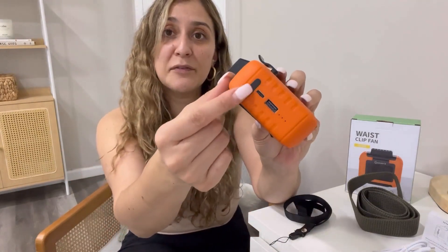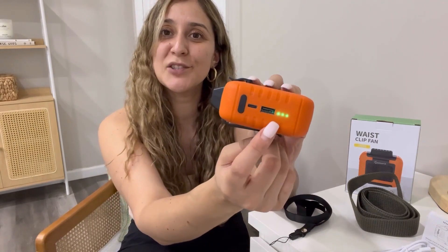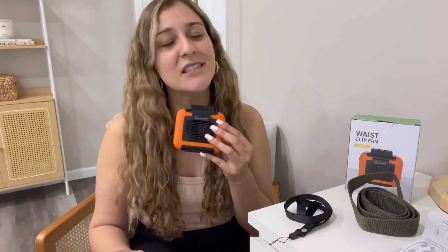This product comes with three different speed settings, so you're going to be turning it on and off with this button right here. You're going to press and hold. This shows you the battery life, which I think is really great. So right now we have the low setting. Click it one more time, we have medium. One more time, and we have the high fan speed, which I think is so nice — such a cooling effect.